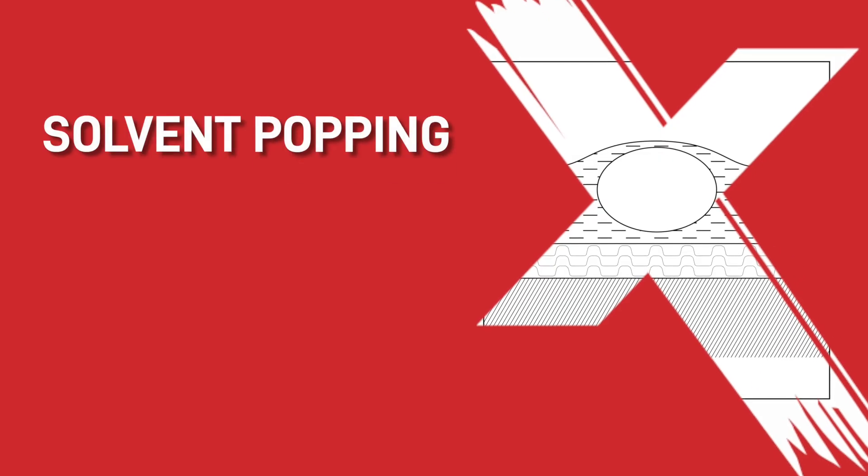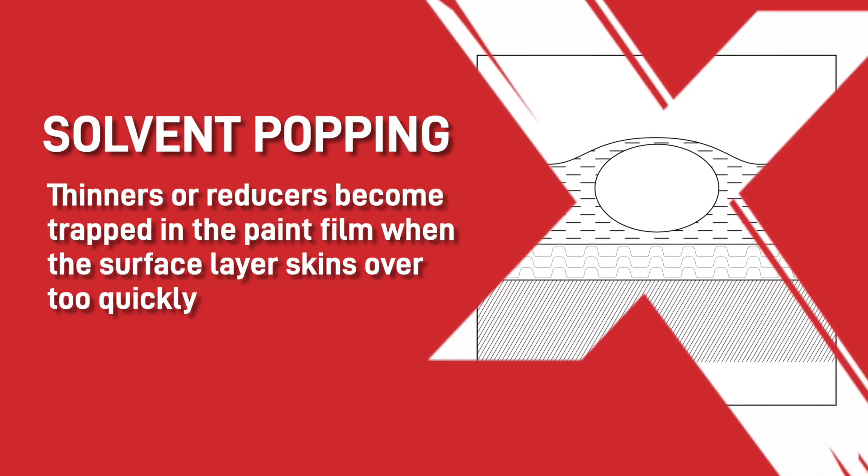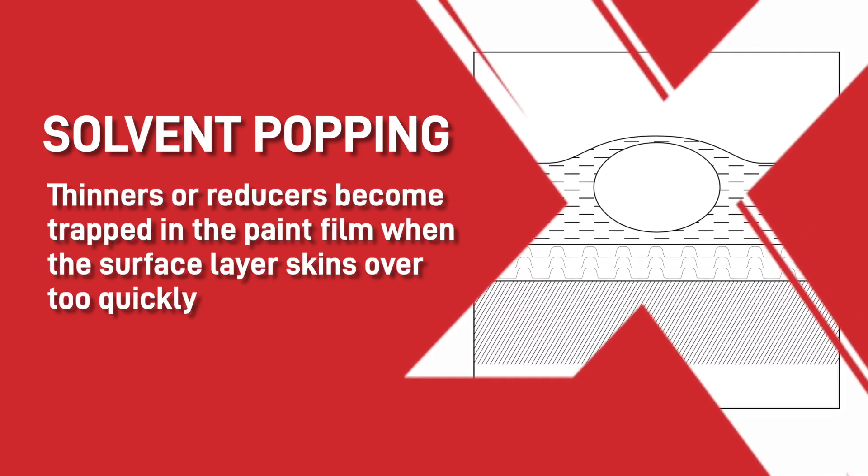Is your paint finish like this? This is called solvent popping. It is when thinners or reducers become trapped in the paint film when the surface layer skins over too quickly. This prevents their evaporation into the atmosphere and it then leaves bubbles or craters as they push through and pop through the surface.